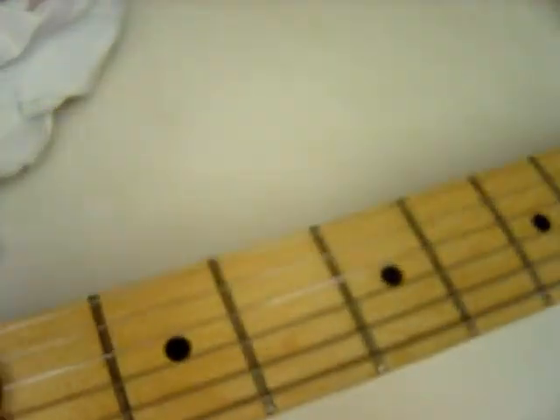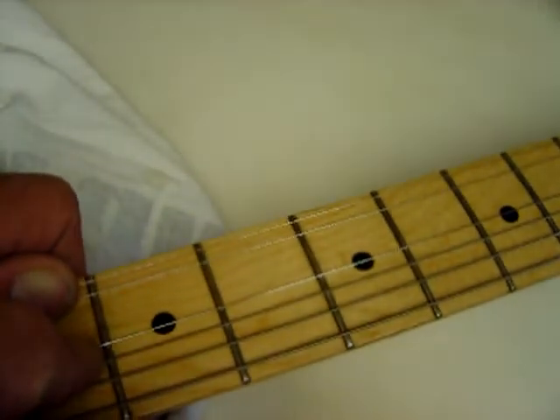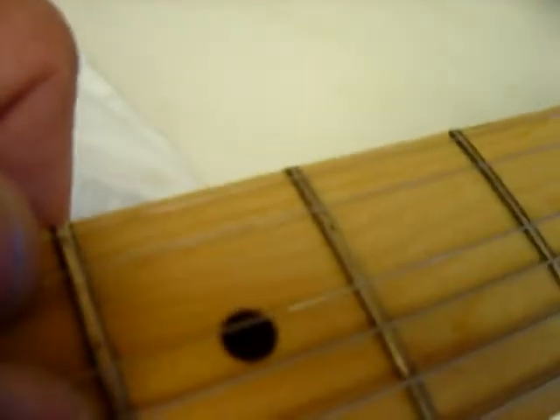Okay, it's got a little bit of fret wear. There's a little bit of fret wear.